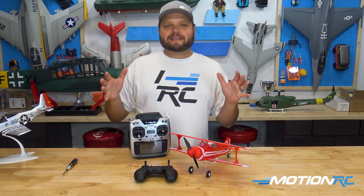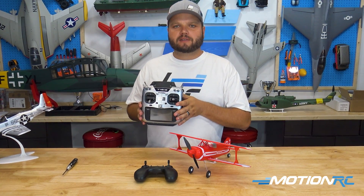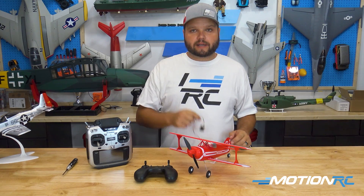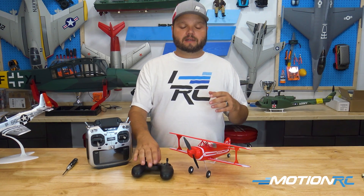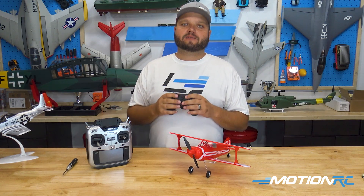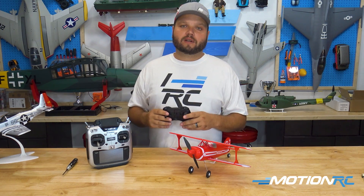The last thing to cover: if you buy the Ready to Fly version but later want to bind it to your Futaba or Spektrum transmitter, you will need to buy the appropriate receiver — either the Futaba receiver that plugs into the board via S-BUS or a Spektrum receiver for the DSM port. The Ready to Fly does not come with those receivers; it has a protocol built into the board that works only with the included RTR controller. You can upgrade it at a later date — we'll have them available in the upgrade section on motionrc.com.